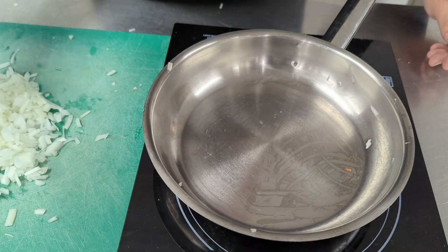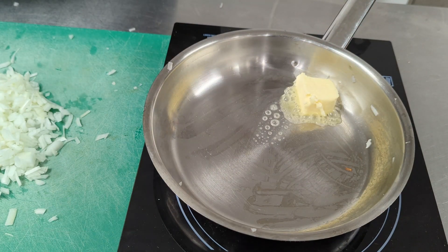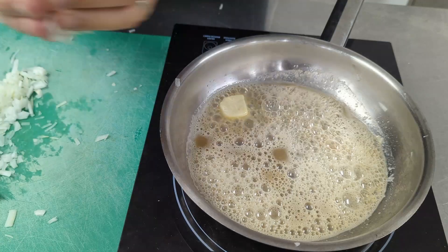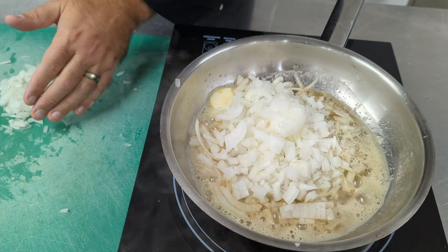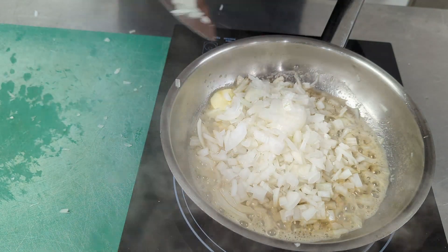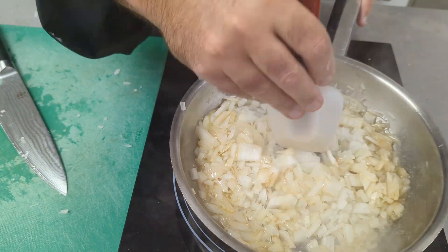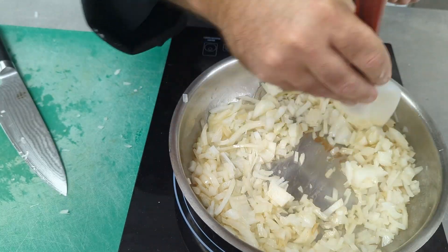We want to start our risotto by getting some butter into our pan and getting it cooking. Then we add our onions. By browning the butter like that, we get a lovely nutty flavor. We turn our heat down and sauté the onions until they become lovely and translucent — nice and soft is what we're looking for. This is a very rustic Italian-style dish.